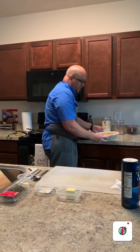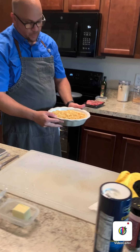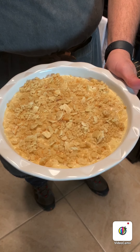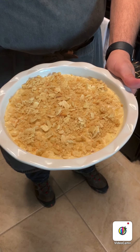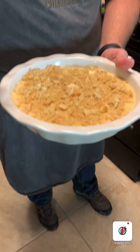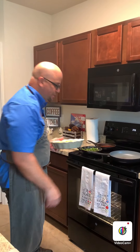One of our sides is also going — this is a cauliflower mac and cheese, not regular pasta. Stay tuned because we'll be doing that video pretty soon, but for now it's going in the oven.